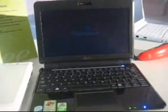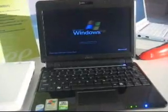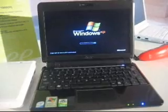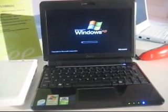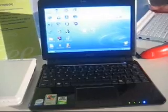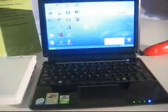Now the start-up sequence is just starting. Let's see how fast it boots. That's about 30 seconds to get onto the desktop.